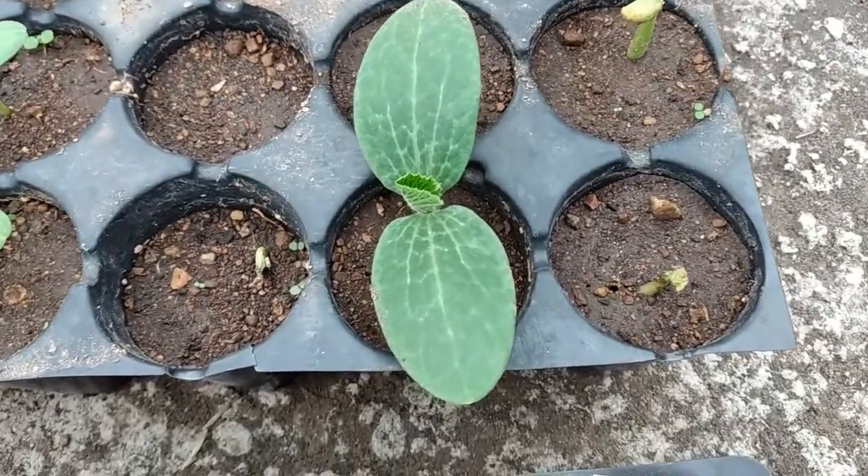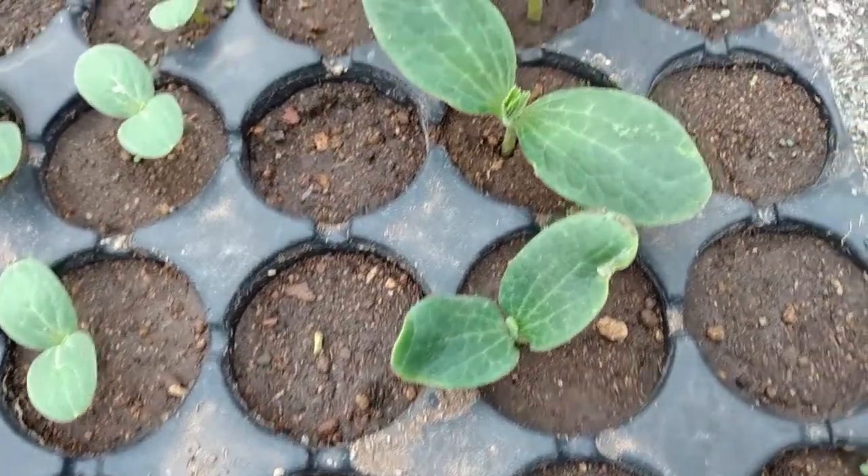Germination usually takes about seven to ten days. This is probably day six for my seeds.